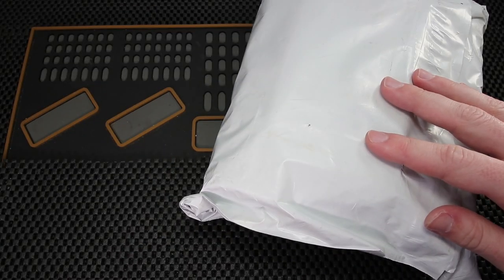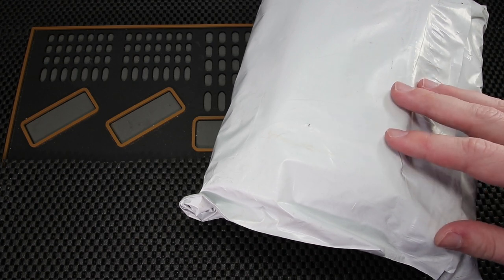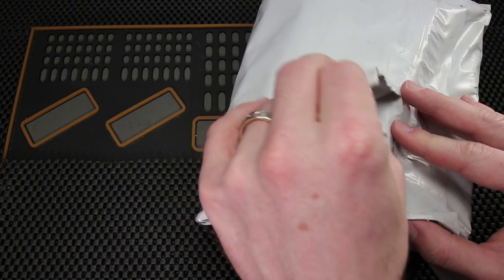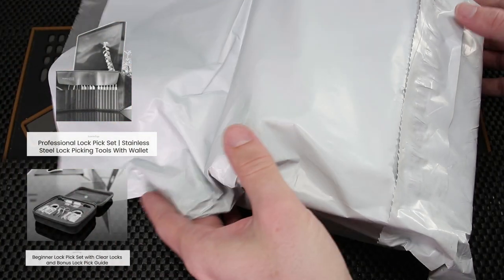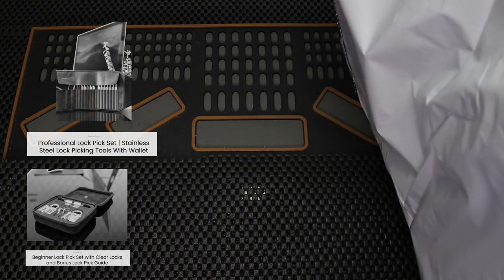Alright, so let's get a good look at what these lockpicks look like from Subtledigs.com. One thing I first noticed looking at their website is I did not get a really good idea of what their offerings were just from the pictures, and I feel like that's something they could improve upon. So I'm going to take a really close look and we're going to see what these picks look like.